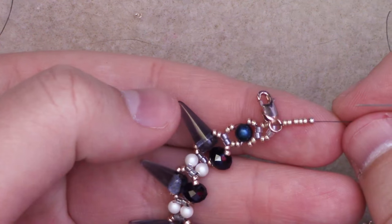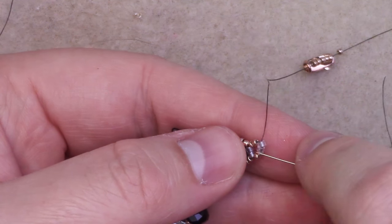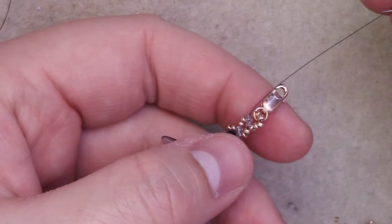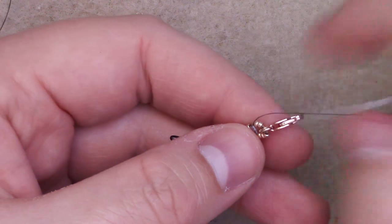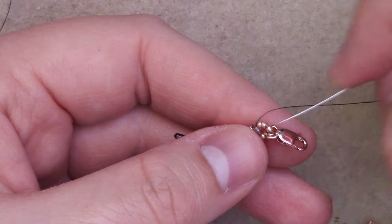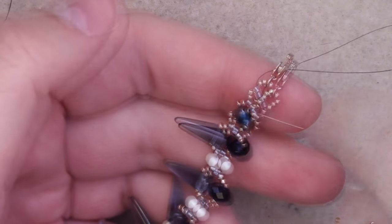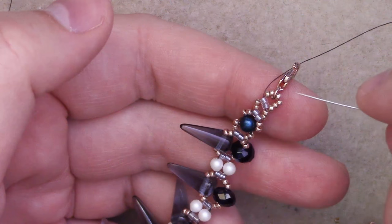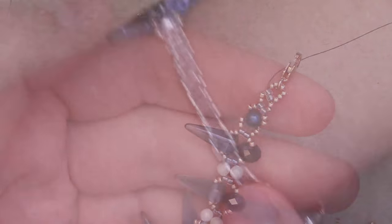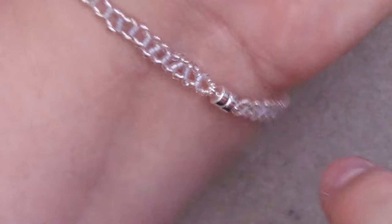To finish off, I'm going to add my clasp and 6 seed beads, then go back through the 2 delicas at the end of my chain — that will anchor your clasp in. If the hole on your clasp is a little smaller and you can't get 15s through it, you might just have to add 3, then your clasp, and another 3, but it's essentially the same path. Reinforce this once or twice to make sure it's nice and secure since it's the clasp area, then end your thread. Repeat for the other side, and hopefully you will have a full bracelet with a clasp.